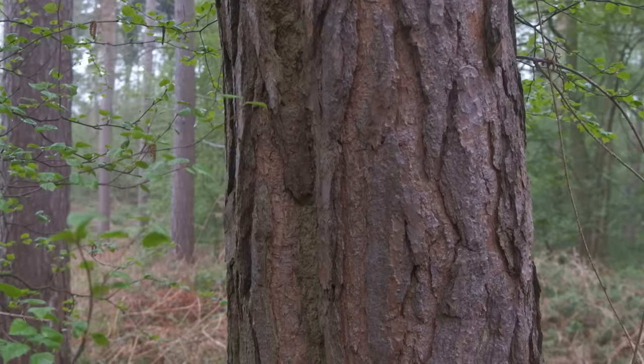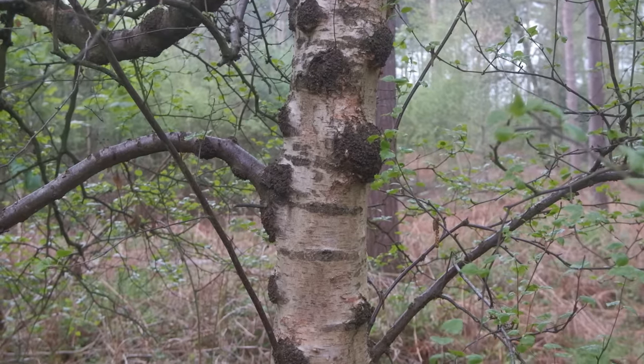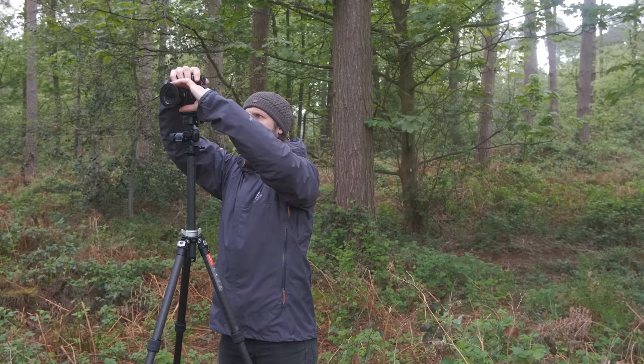Settings-wise, pretty straightforward — no filters, manual focus straight on the tree, f11, half a second, ISO 160. There's no breeze so I don't have to worry about shutter speed. It's absolutely still this morning, so it's just a case of waiting for the best conditions. I'm not going to rush around getting loads of shots; I'm happy to wait. I'll take an image now and then wait to see how things develop.